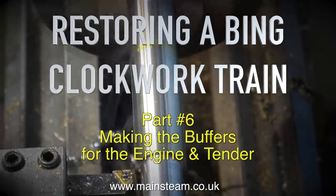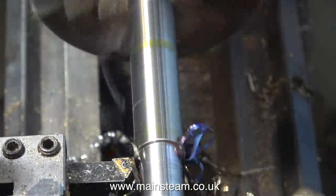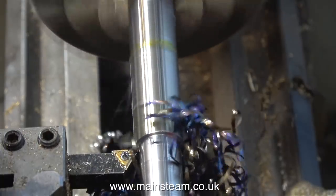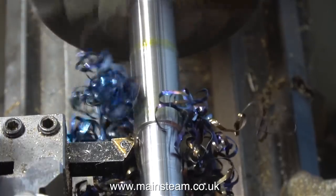Restoring a Bing clockwork train, part 6: making the buffers for the engine and tender. I want to make the heads of the buffers half an inch in diameter, so I looked in my box of steel but I couldn't find a piece that was the right size. So in this clip, I'm turning down a piece of three-quarters of an inch diameter steel to half an inch.